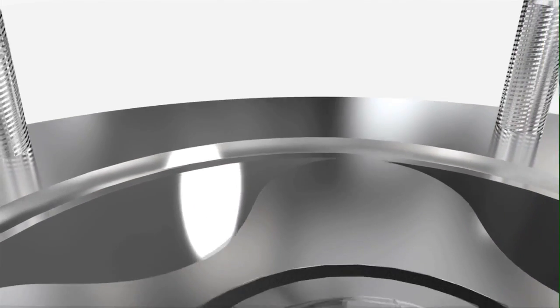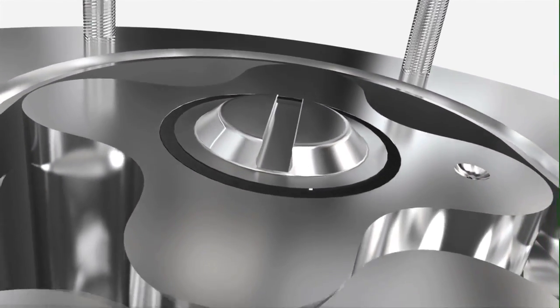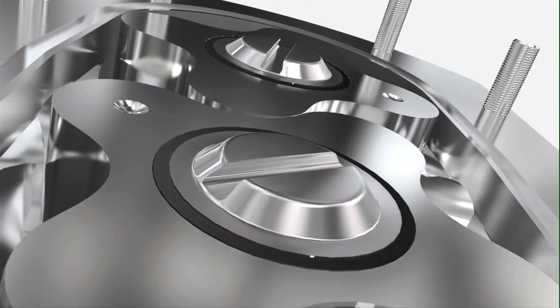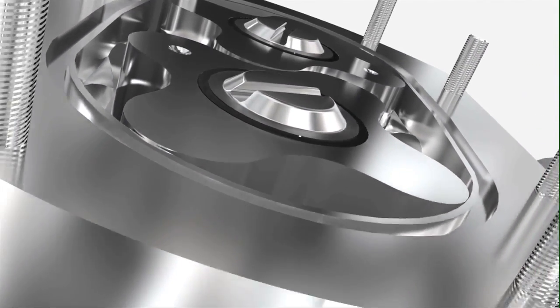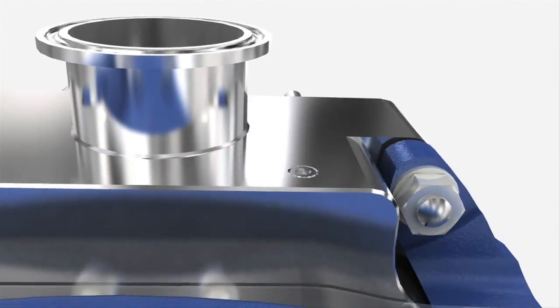When it comes to cleaning, the SX is perfectly suited for both cleaning in place and sterilization in place. It is certified to EHE DG and 3A, and complies with many of the world's most stringent standards and directives including CE, FDA and ATEX.